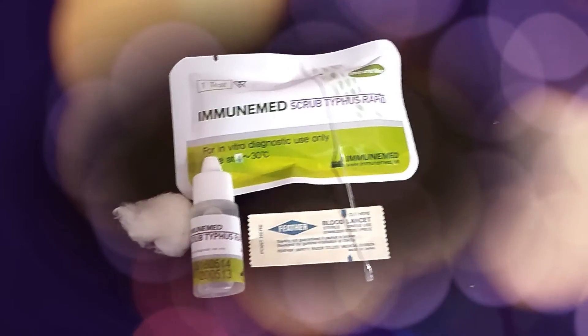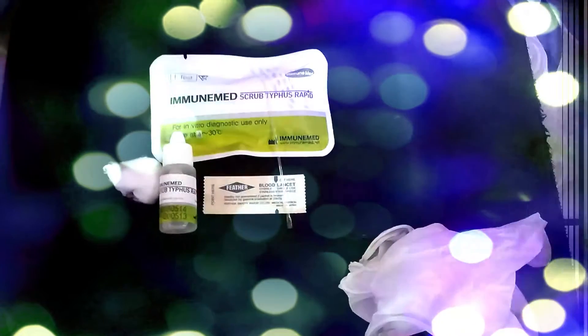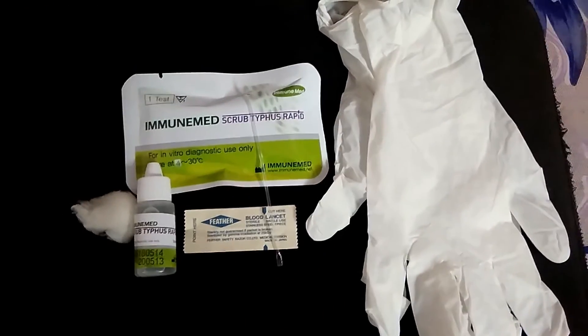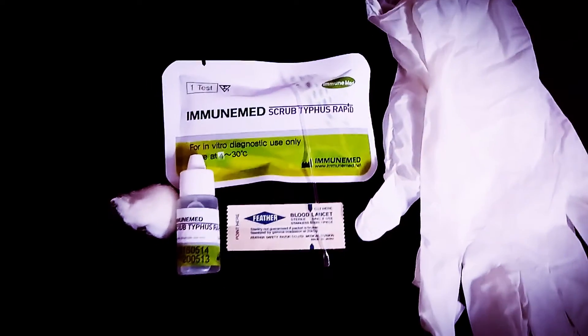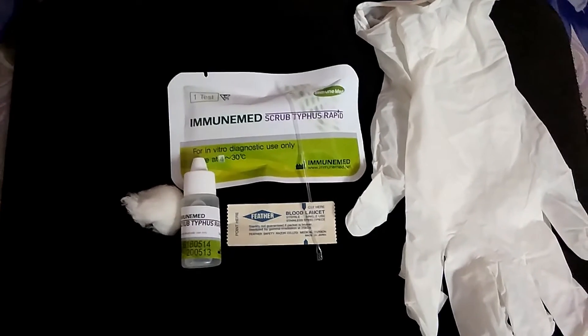Hello everyone. Today's objective: how to test your One Scrub Typhus rapid test at home. Here we can see the test device in shield pouch, disposable pipette, and diluent, which are in the test kit.